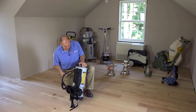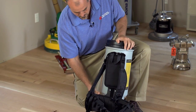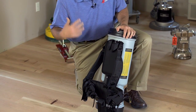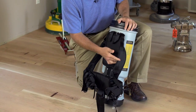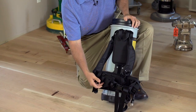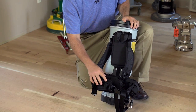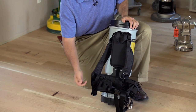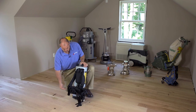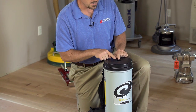The backpack straps are attached to a very ergonomic system, allowing for comfort and adjustability with the waist belt and the length of the strap. You also have tool holders here that are elastic on the waist belt, so you can put horsehair, sill brushes, crevice tools, any of the tools that you're going to use that would attach to the four-foot hose that comes out of the top.